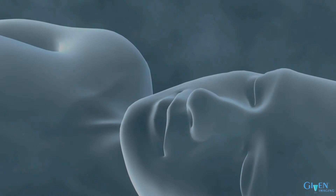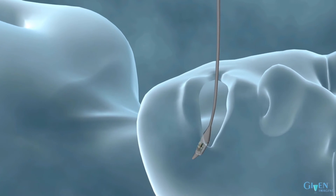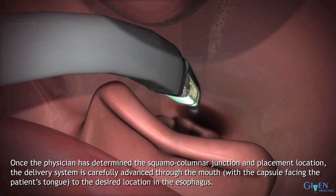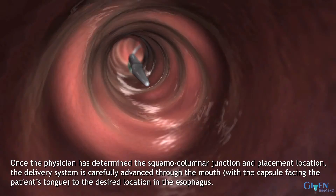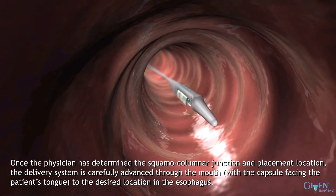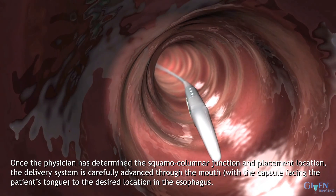The Bravo Placement Procedure is simple to learn and generally well tolerated by patients. Once the physician has determined the SEJ and placement location, the delivery system is carefully advanced through the mouth with the capsule facing the patient's tongue to the desired location in the esophagus.